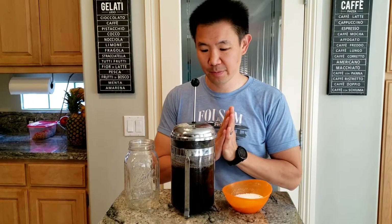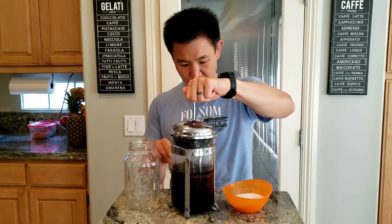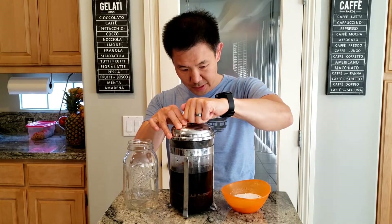Okay, so it's been about 15 minutes. After it's steeped, we're gonna press the leaves down all the way to the bottom.